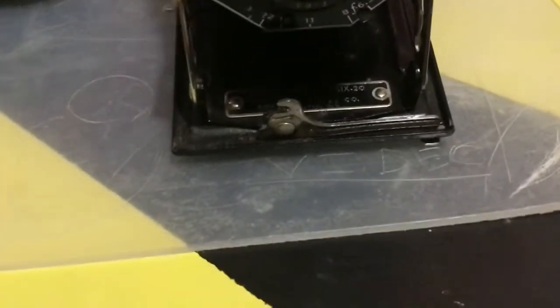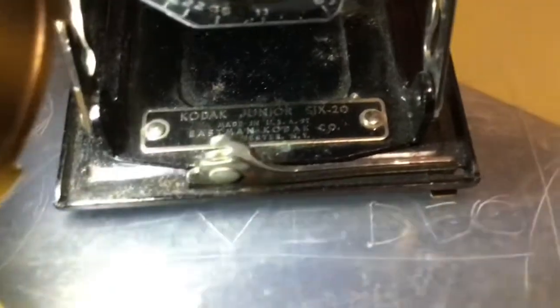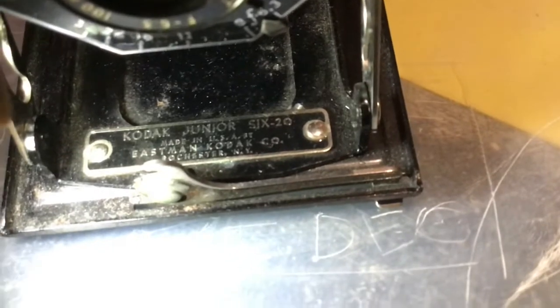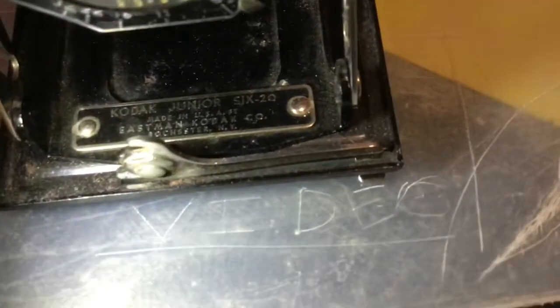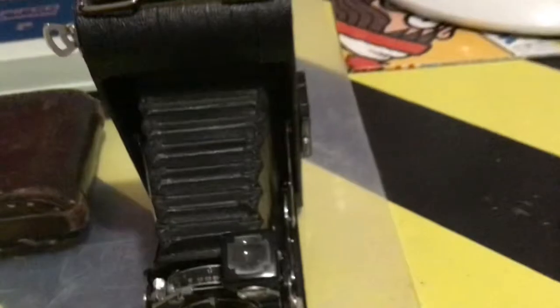It has an information sticker — it's just been blocked by the light. We've got Kodak Junior 620. And look at this: Made in USA, Eastman Kodak Co., Rochester, New York. So that's cool. So yeah, it has an info sticker.